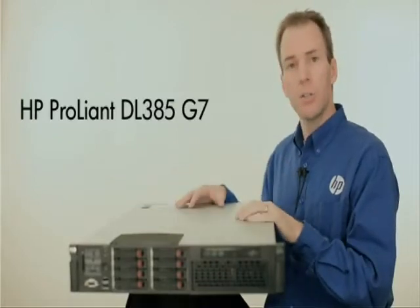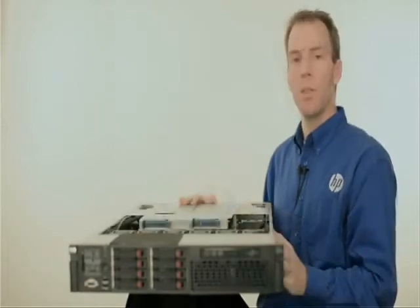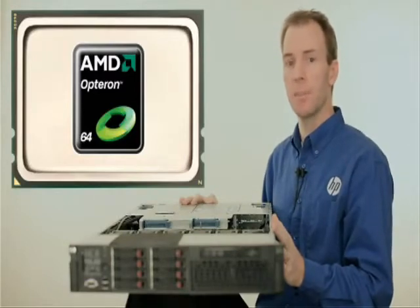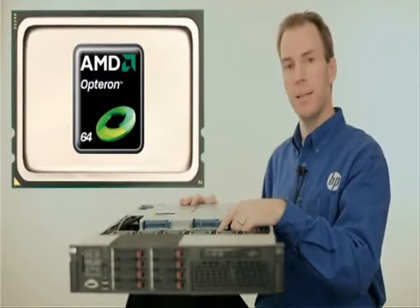Let's take a look under the hood of the DL385 G7 server and see what makes it tick. The G7 uses up to two AMD Opteron 6100 series processors. Codename Magny-Cours, these processors have up to 12 cores apiece in them.